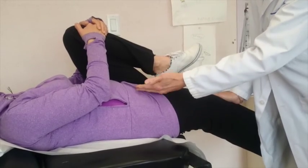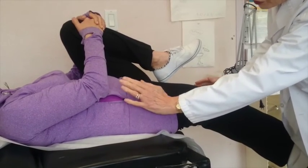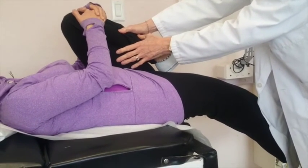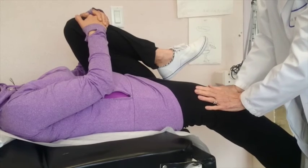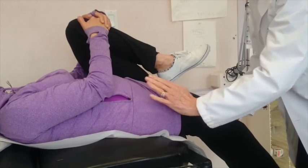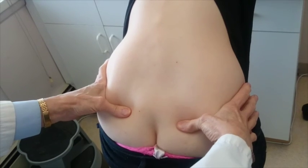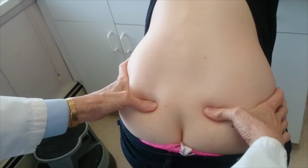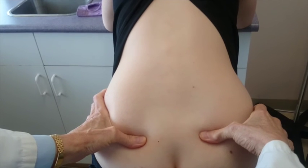If you have a posterior subluxation — if the ilium is tilted backwards — what you want to do is tilt it forward. In order to do this, you immobilize the other sacroiliac joint by holding the leg tightly against the chest. Then you are going to hyperextend this leg to bring the ilium forward, and you hold this position for two solid minutes. I'm putting my fingers here so I feel it going down, and I know that these are the PSISs. Now that she's done the exercise for two minutes, her PSISs are perfectly level.